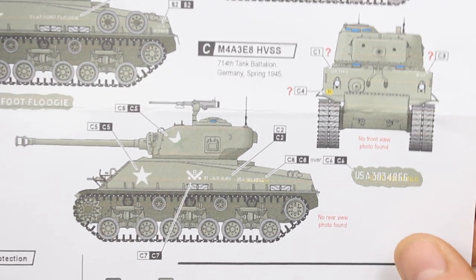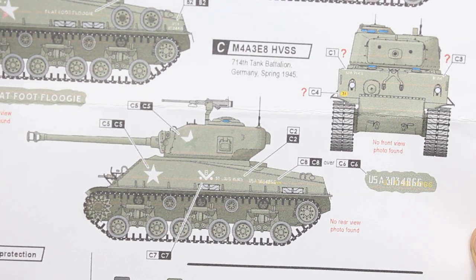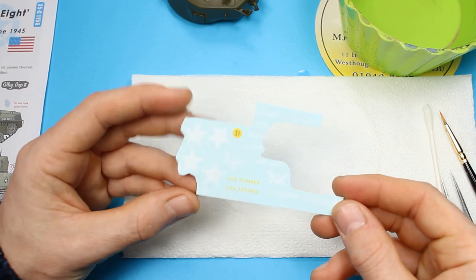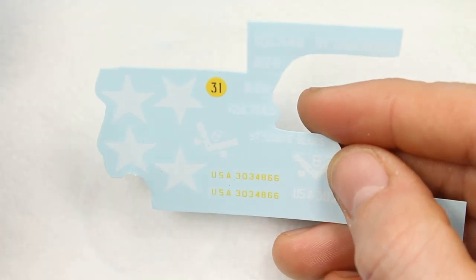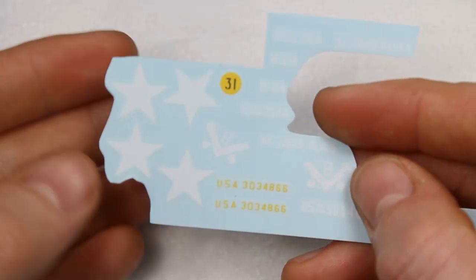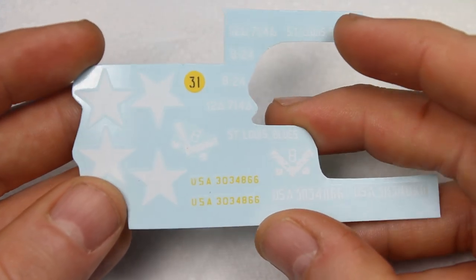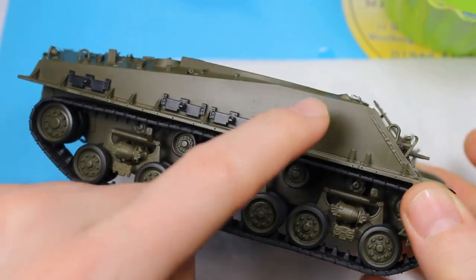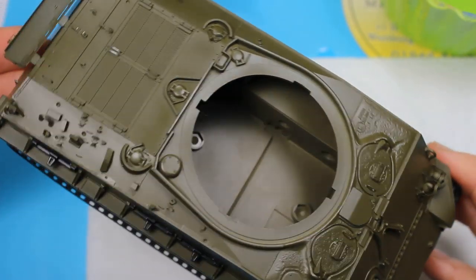And now we're on to the decals. I've actually put a gloss coat down on the model and I'm going to be using these star decals - or I was - but this doesn't go very well unfortunately. You can see they're a little bit matte and they've got quite large carrier film around them. I didn't cut into any of them because I thought they'd be okay - I've used Star Decals in the past. But there's quite a lot of decal that needs to go on to this one for this scheme that I've chosen.